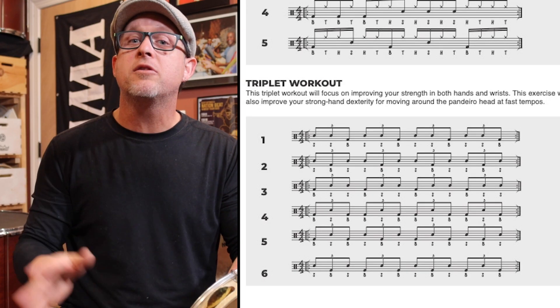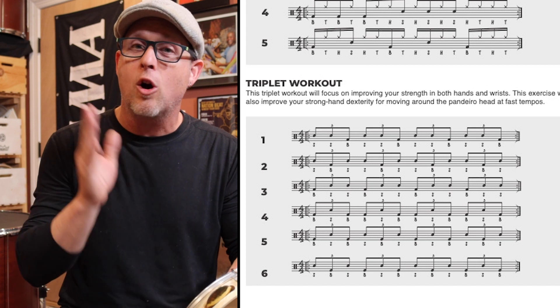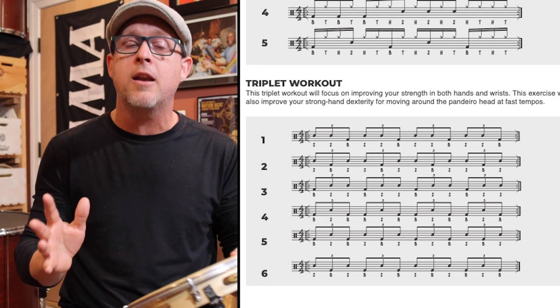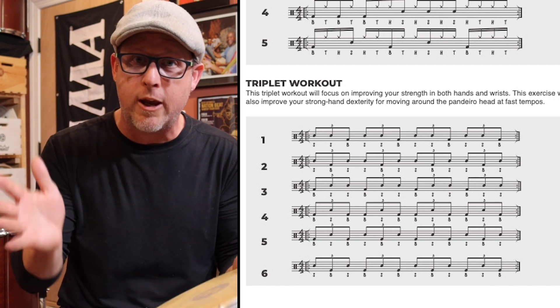This week let's dive into the triplet workout from chapter 4 on page 40. I call this a workout because it's designed to build strength and stamina in both your strong hand and your weak hand.